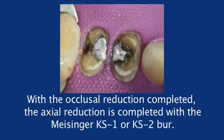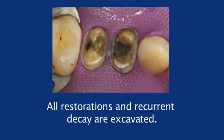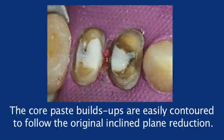With the occlusal reduction completed, the axial reduction is completed with the Meissinger KS-1 or KS-2 burr. All restorations and recurrent decay are excavated. The core paste buildups are placed and easily contoured to follow the original inclined plane reduction.